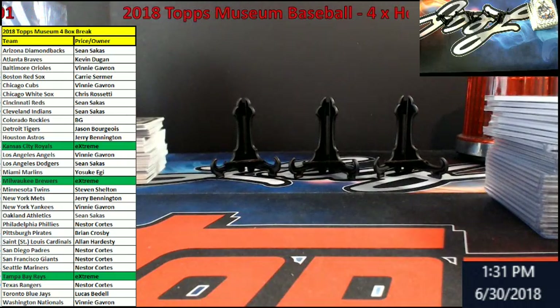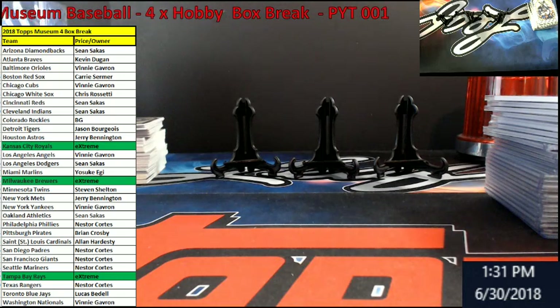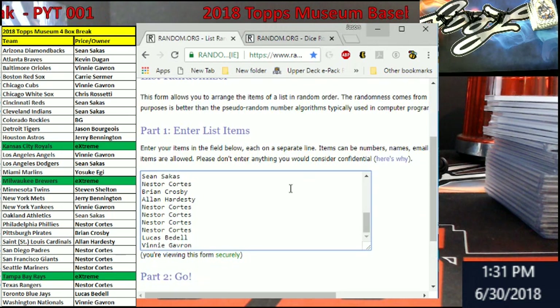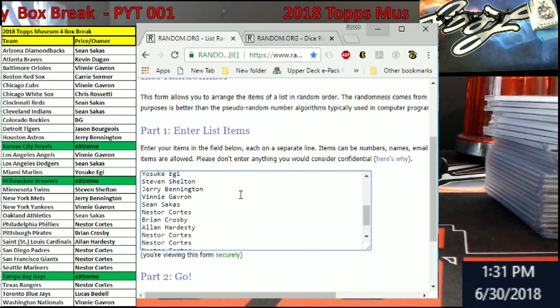Alright, I'm going to switch over here real quick — pull up the promo spot now. There's our dice roller. Must be greater than snake eyes. We're going to go four times. Here's a list of everybody on here. Starting off with Sean on top, Kevin, Vinny, Carrie, Vinny, Chris, all the way down — Sean, Sean BG, Jason B, Mr. Bennington, Vinny, Sean. Cannot pronounce your name, so I'm not going to mess it up — Steven. You guys can look as I go down, they're all on here. And with Vinny down there.